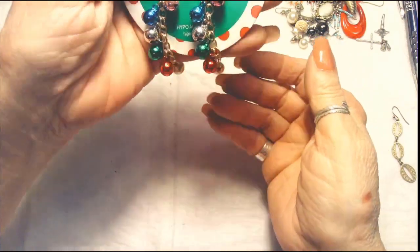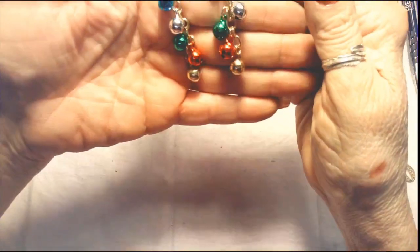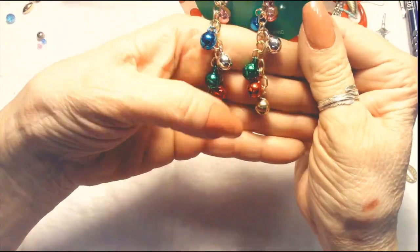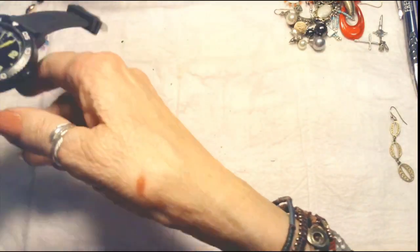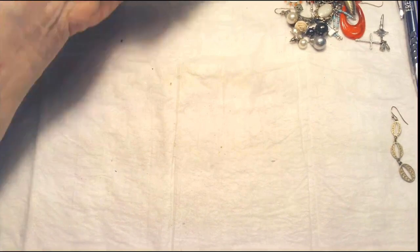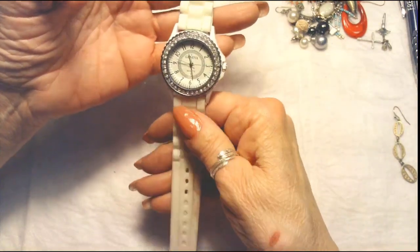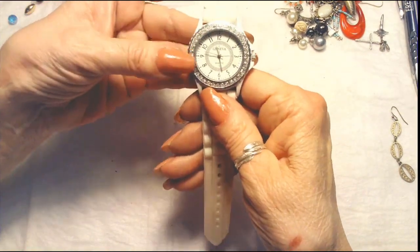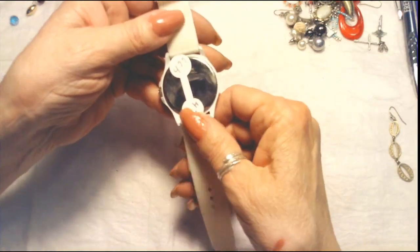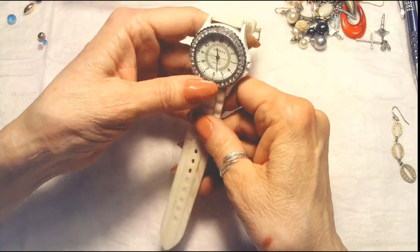Oh, Christmas bells! Now that's cute — they were $3. Blue and green and gold and silver and red. Here's a nice one — white or off-white rubber wrist watch band — this is a Geneva, has little rhinestones all the way around. Looks like it's in good shape. Nothing expensive here, but we'll see if that cleans up. If it doesn't, we'll put it in the craft lot.